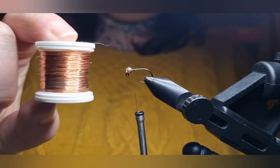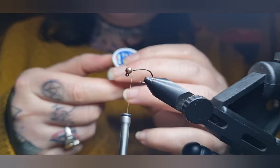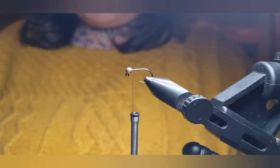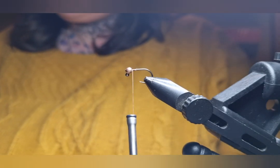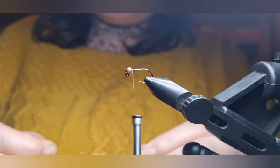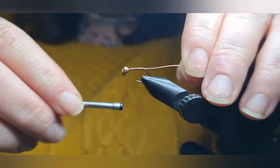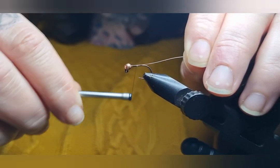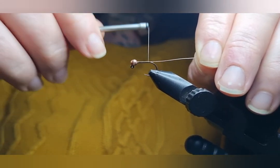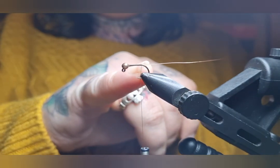Now we're going to tie in our rib, which is a medium sized copper wire just to match my bead. You can use whatever colour you have — I'm only using copper because I prefer a copper bead on most pheasant tails. You can make them in a variety of colours and sometimes it just looks a bit better with something else. Stick your wire in the slot of your bead and then tie it down on the side of your hook. It's usually better to tie it on the side away from yourself because then it's out of the way. Bring your thread down in touch-and-turns until we get to the back of the hook where it just starts to bend away.